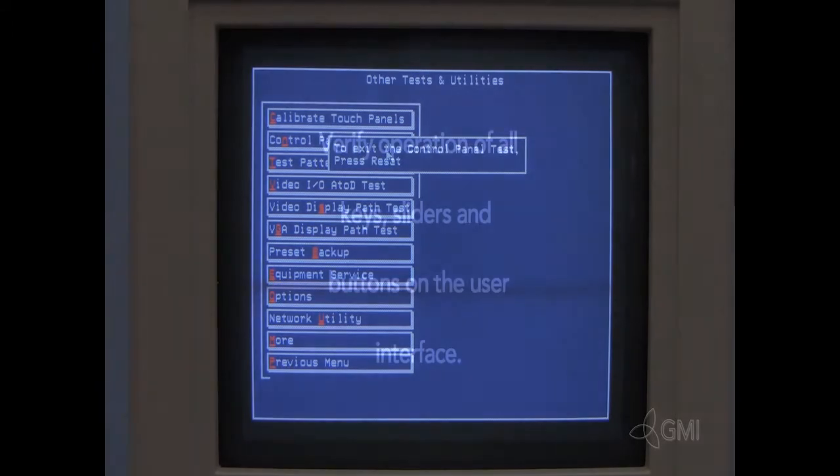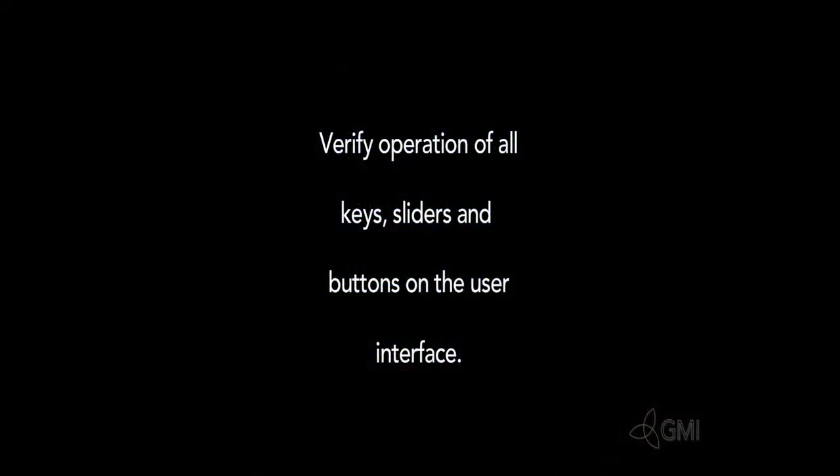Once calibration is complete, select Control Panel Test. Verify operation of all keys, sliders, and knobs. Once complete, select Reset.